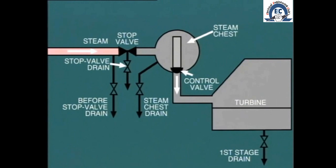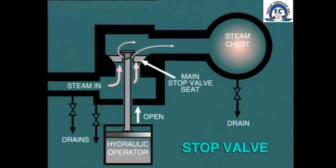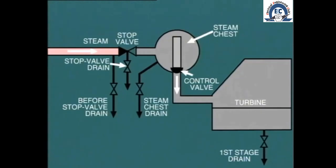Once the main steam line is charged to full boiler pressure, it is now time to charge the steam chest by opening the turbine stop valve. Most modern stop valves are equipped with an internal bypass which allows a small flow of steam to enter the steam chest in order to raise the metal temperature at a controlled rate. Of course the stop valve drains will be retained fully open during this maneuver.